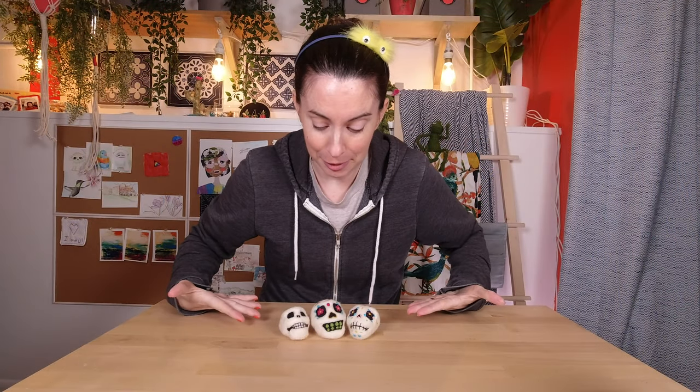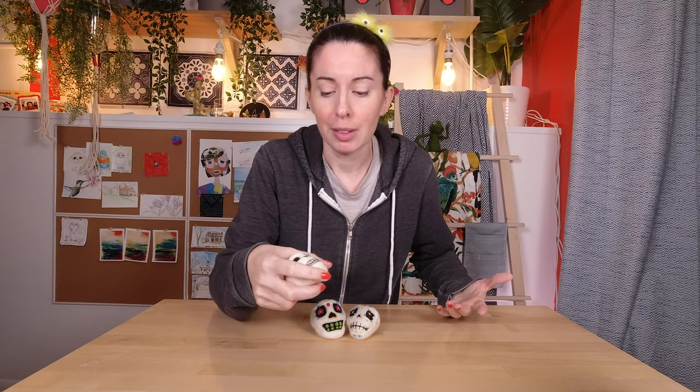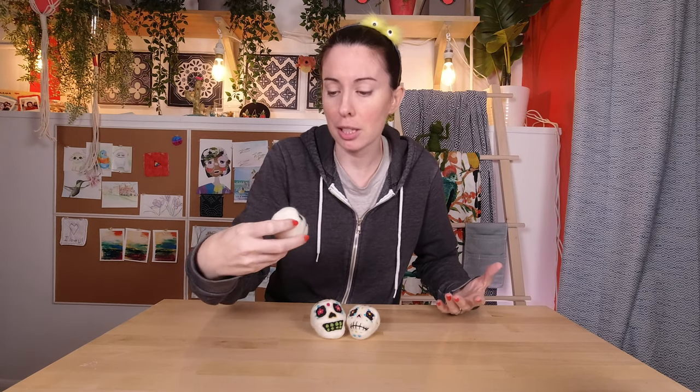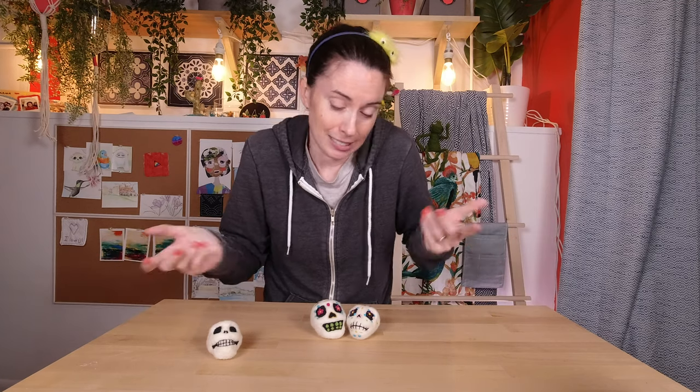So here are all my little skull friends. I like the simplicity of this one. I went back and made his eyes a little bit bigger - I think I like it better like this. Not much bigger; I don't want it to look completely ridiculous, but I thought a little bit of a bigger eye cavity would make him cuter. Can skulls be cute? Let me know in the comments. I guess it's in the eye of the beholder.